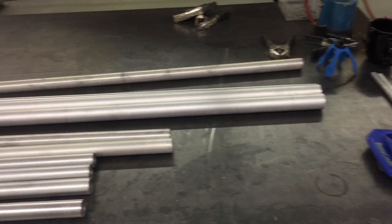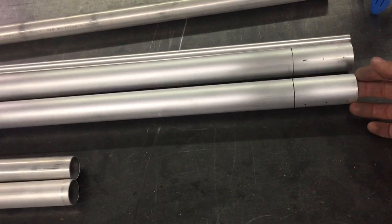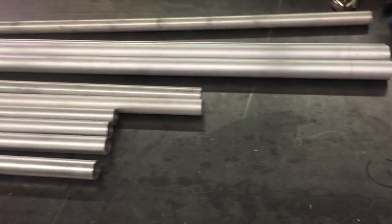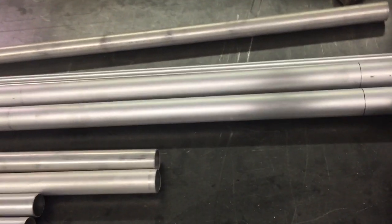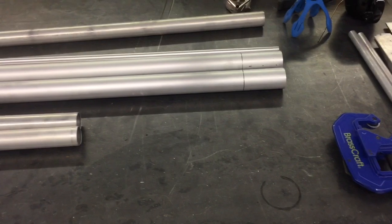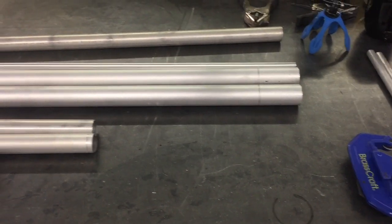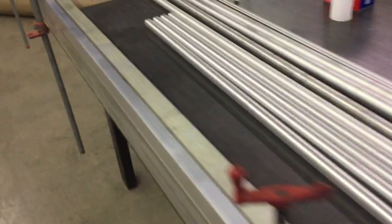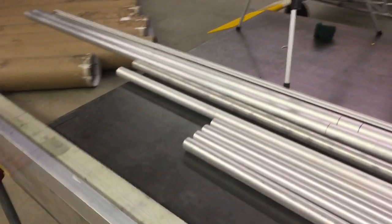The next thing I need to do: the six-foot tubes that go inside the 12-foot are inch and a quarter, and these are inch and a half, so there'll be a gap there — it's not heavy wall. So I need to go and turn some bushings to fit in there and tighten things up. Then everything's ready to slide together and get riveted.